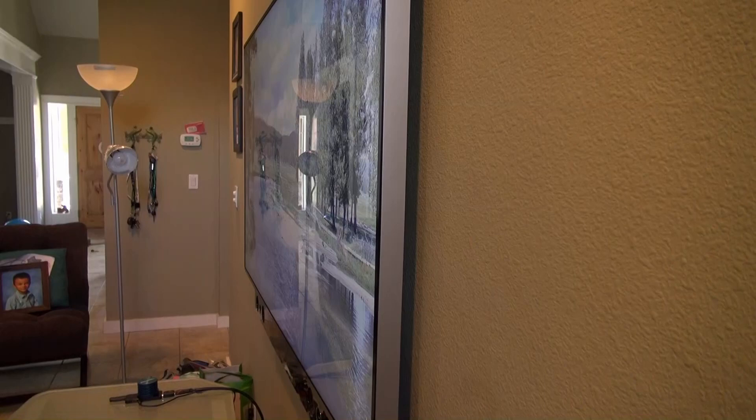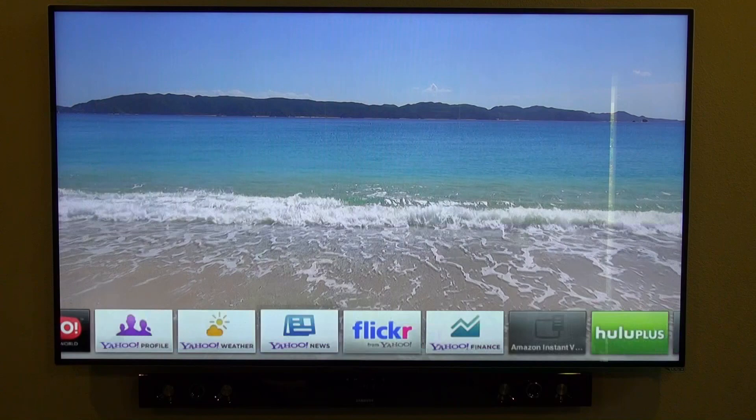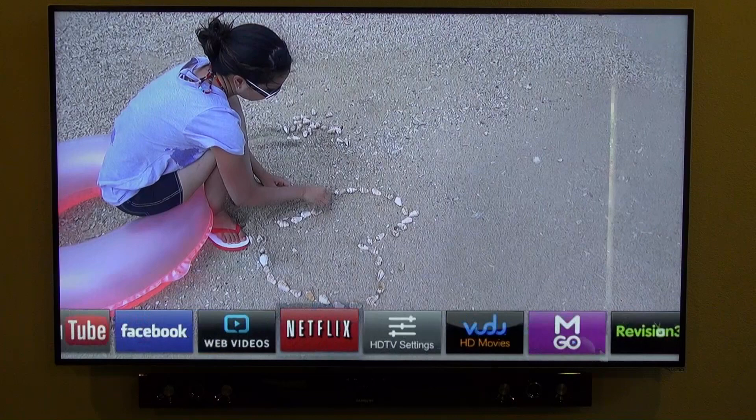The TV has a really wide viewing angle and it still looks really good even from the side. Now let's take a look at the apps. If you hit the app button on the remote once you'll see your favorites — Hulu Plus, Netflix, and Amazon Prime all on one device.